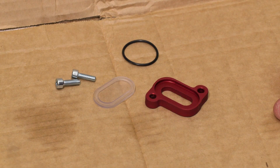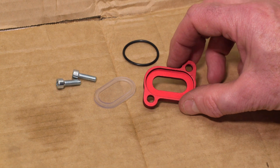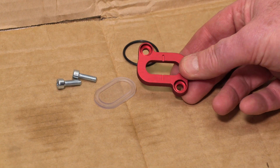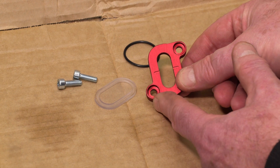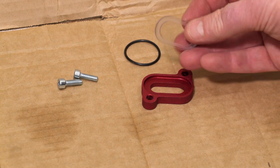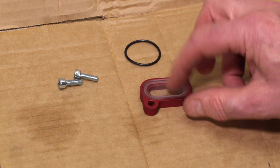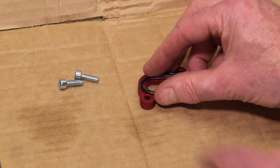Here we have the parts that come in the oil sight glass kit. Here is the CNC machined housing — that's the front side there. The minimum oil level mark is engraved into it, and it's recessed out on the inside to take this plastic insert. The plastic insert just sits in there, and then there's a groove in that plastic insert that takes this O-ring.